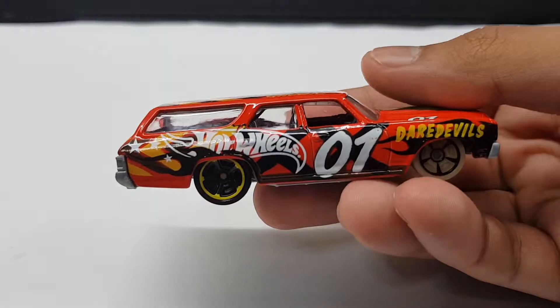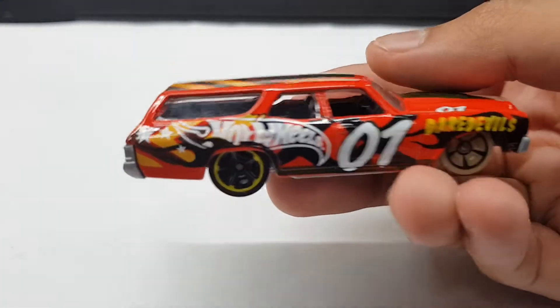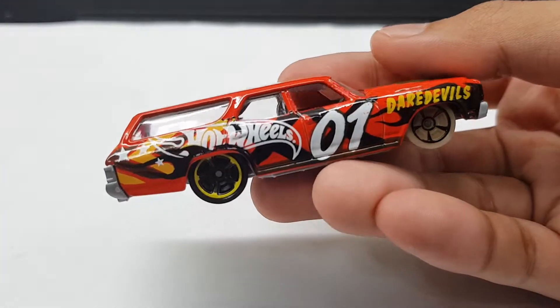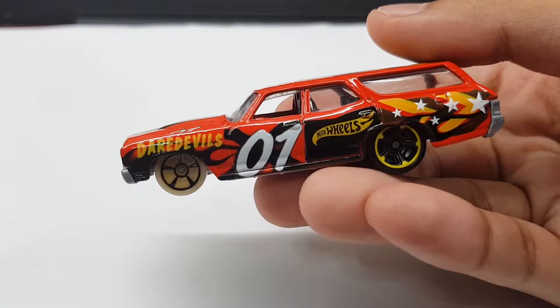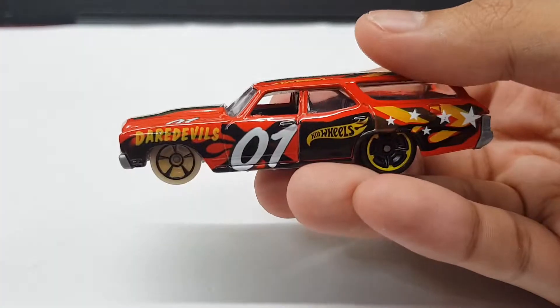So yeah, very cool. Hot Wheels 01, the Daredevils. And I like how the rear wheels and the front wheels — they're the same wheels but they're painted differently. That's why I say it's like the Art Cars; it really does remind me of the Art Cars.